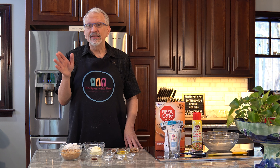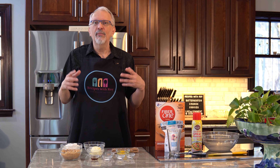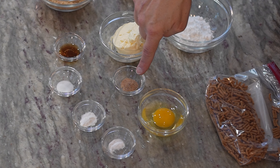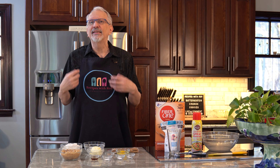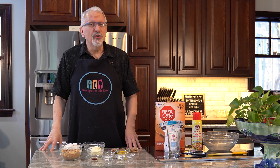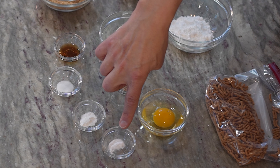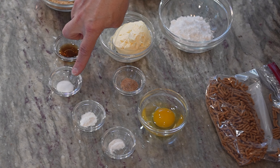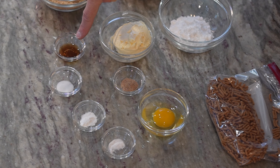I have one egg at room temperature — you always want any ingredients, especially in baking, to be at room temperature so they will combine more easily. I have one half teaspoon of nutmeg. That was not in the original recipe, but I think the nutmeg really enhances that butterscotch flavor, so I do recommend using it. I also have one quarter teaspoon of baking soda, one half teaspoon of baking powder, one half teaspoon of table salt, and one teaspoon of vanilla extract.